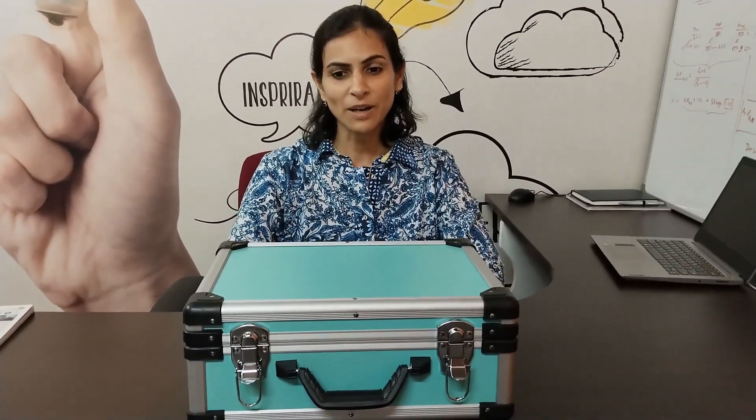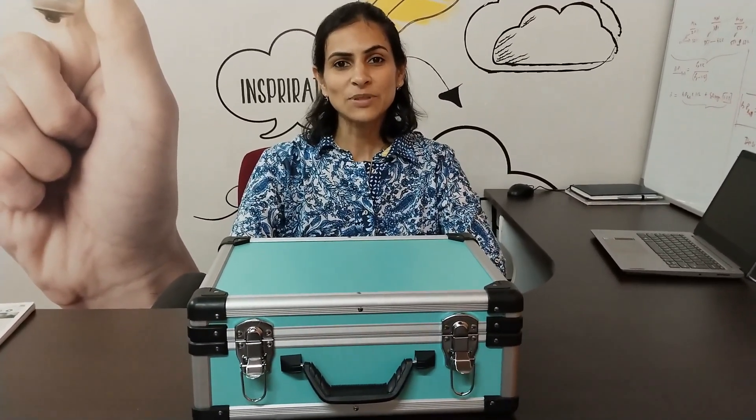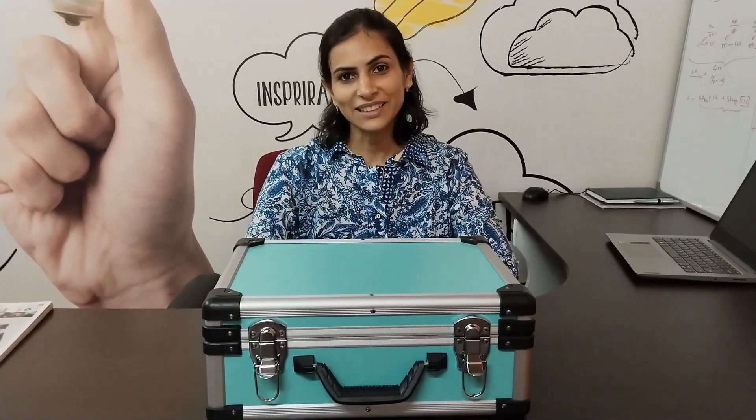That was all about the unboxing of our multipurpose power tool with Flexi attachments. If you liked the unboxing, please like and subscribe to our channel. If you want us to review your products, do get in touch with us. Thank you.